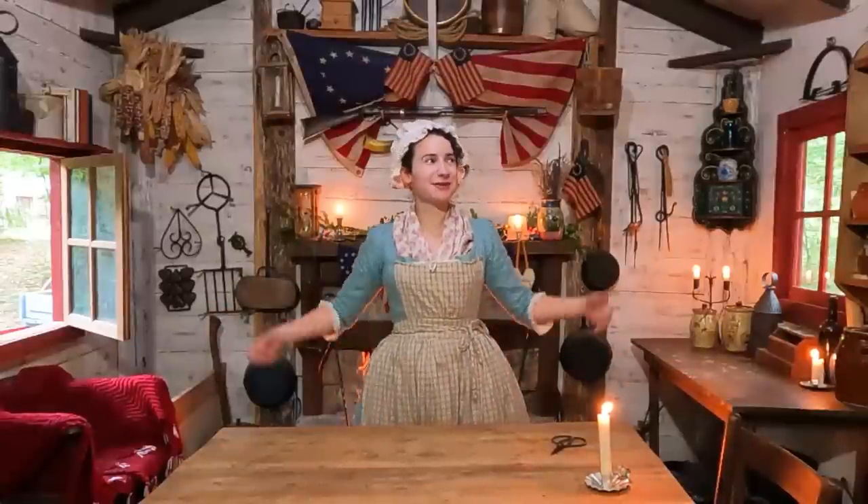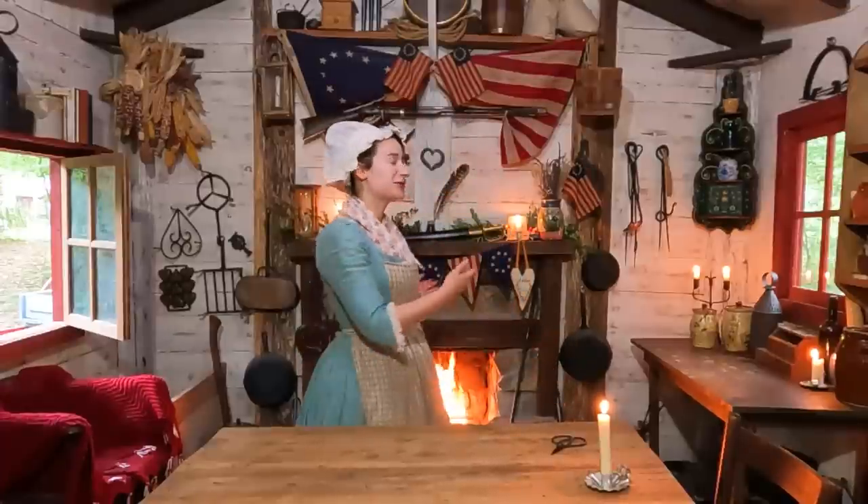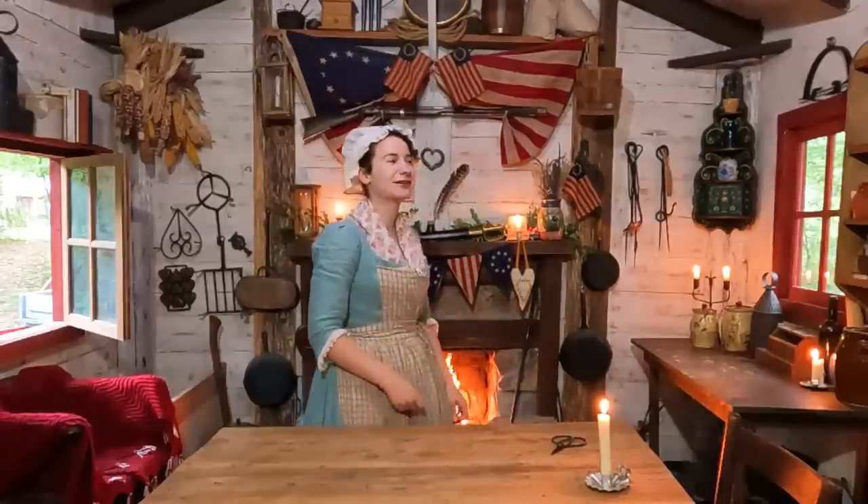Good day everyone! I am Justine Dorn. Welcome to Frontier Patriot and welcome to my kitchen! Now this kitchen has what's called a hearth in it, which is a cooking fireplace, which is going really, really good right now.